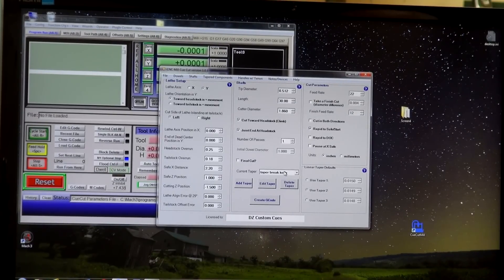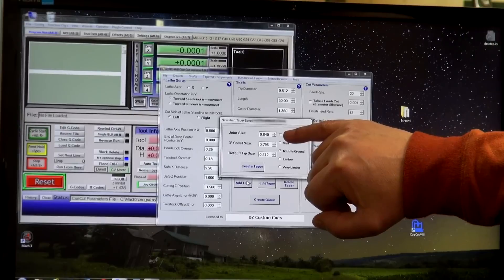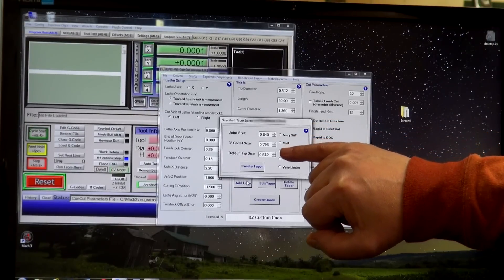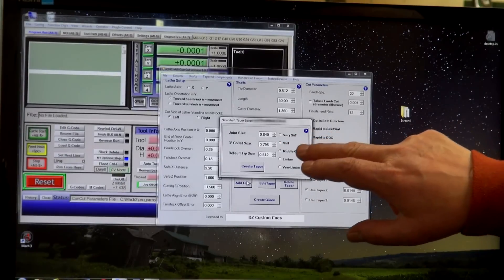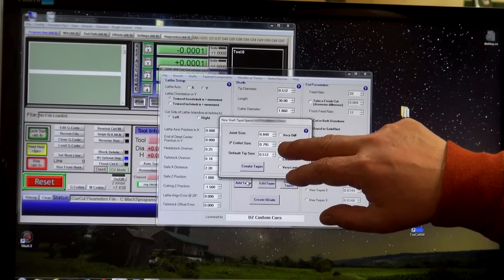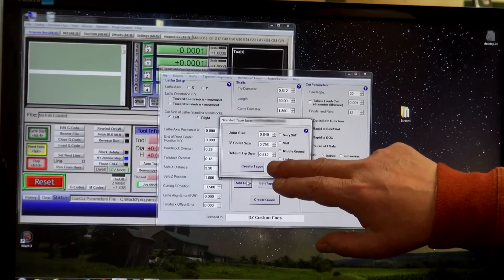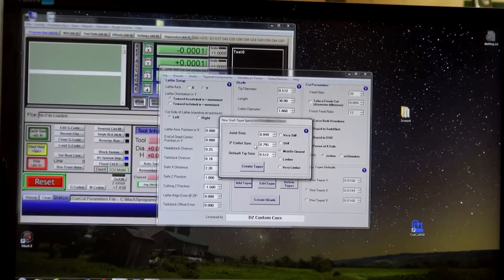Let's create a new taper — add a taper. I spell out what my joint diameter should be; in this case 840. Since my taper varies 15 thousandths per inch approximately, it's going to be 45 thousandths smaller, 3 inches away from the joint face. This taper is designed to be used with a shaft that will finish at 13mm. Let's go with a middle ground taper that Kelly designed. It's actually a pretty good taper, but for the purposes of this demonstration that's what we'll go with.